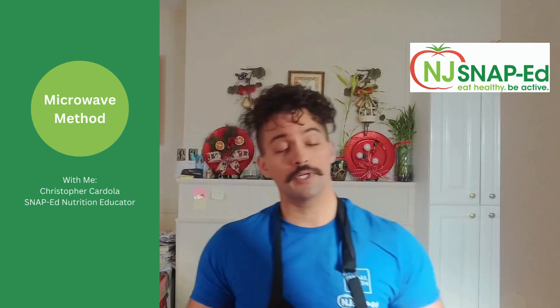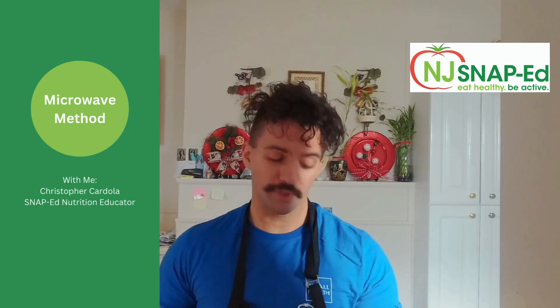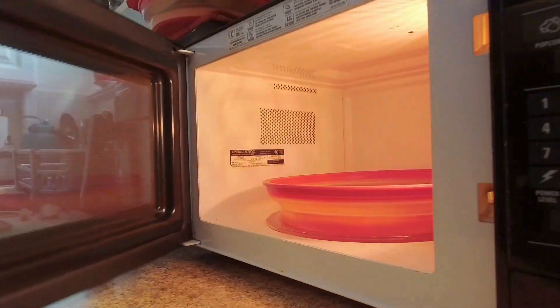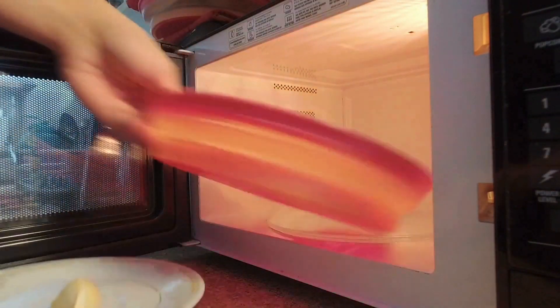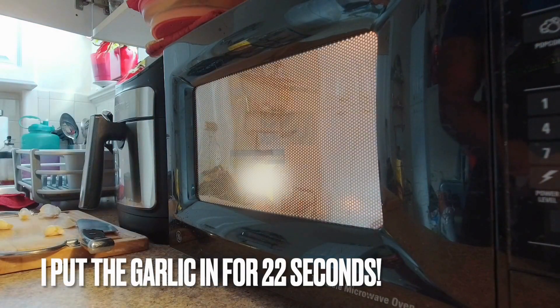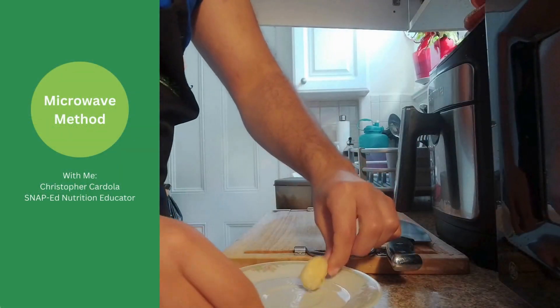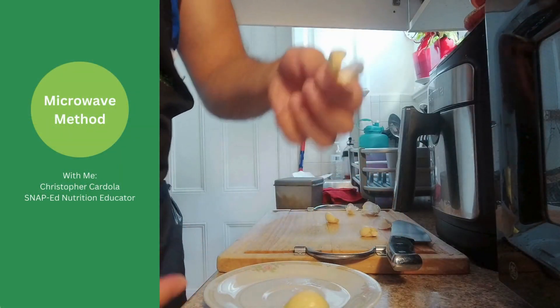And believe it or not, with a new trick that I actually saw on TikTok, you can actually put this in a microwave, like so. Open the microwave. We are going to put our piece of garlic in. Now, this will just come right up.